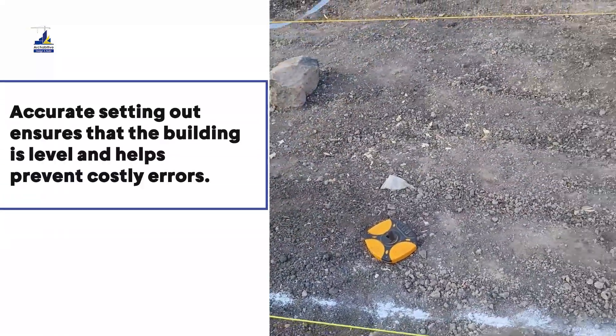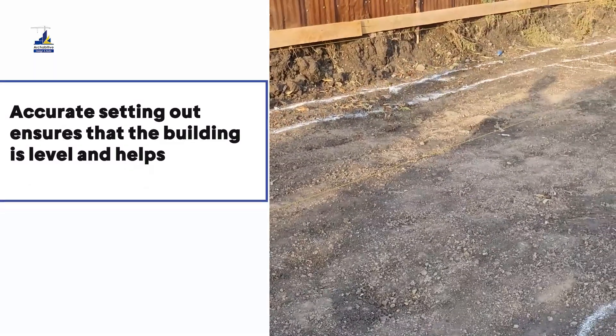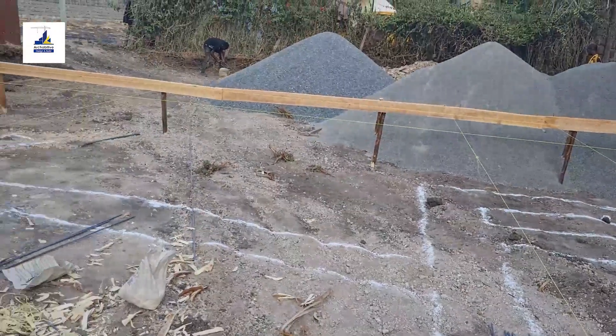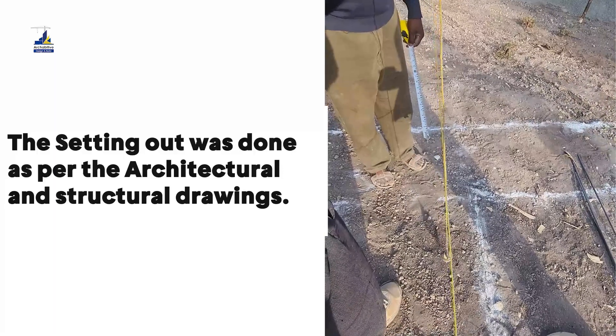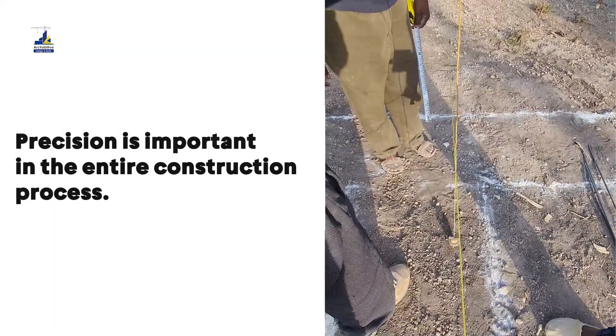Accurate setting out ensures the building is level and helps prevent costly errors. The setting out was done as per the architectural and structural drawings. Remember, precision is important in the entire construction process.